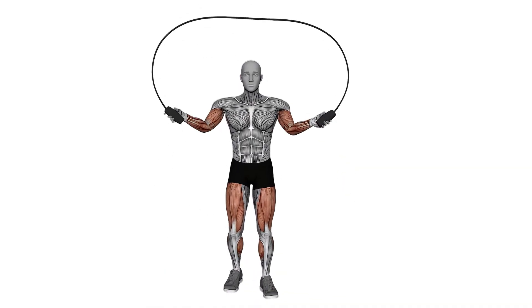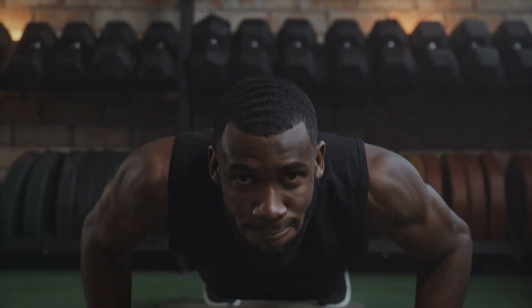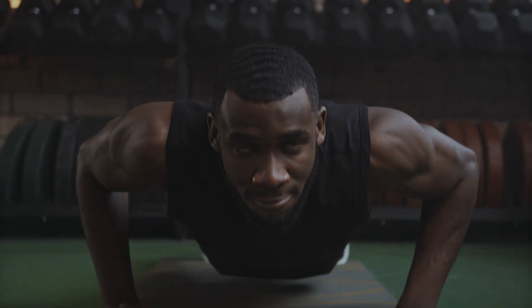And that's basically it — the main hand weight exercise you want for a full body exercise. Integrating these activities into your wellness routine will assist you with developing fortitude.